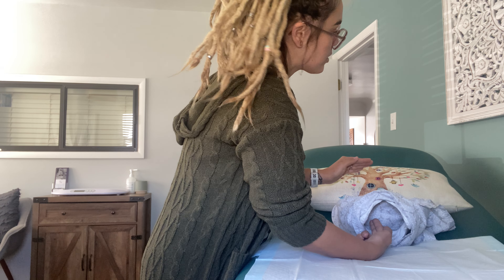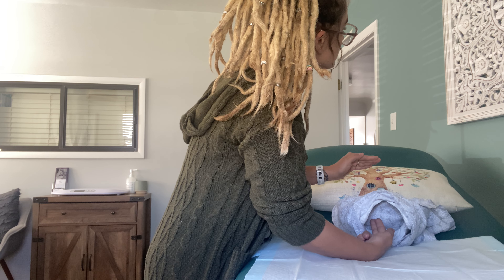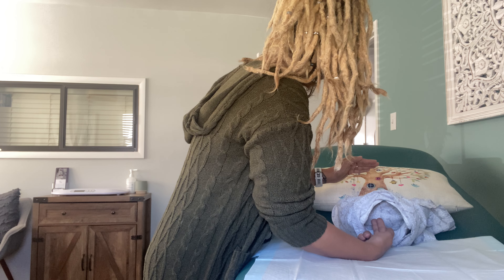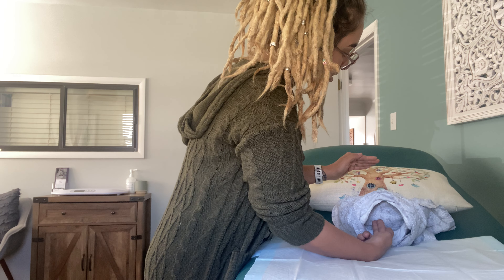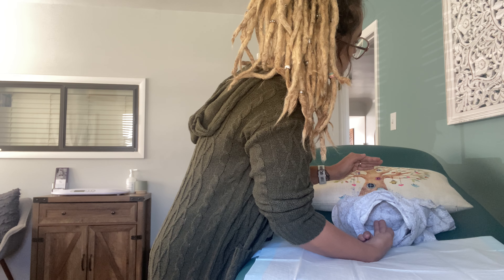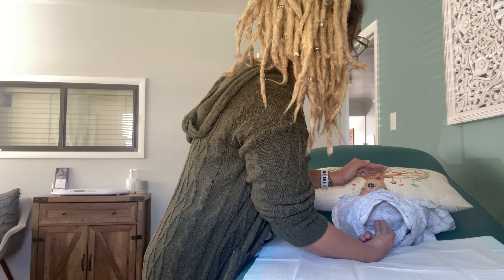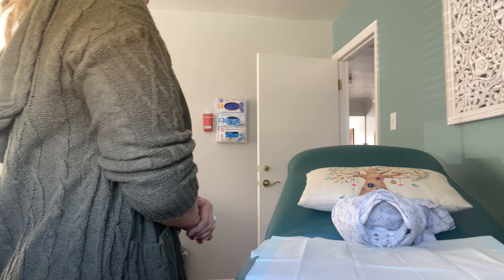I'm feeling your cervix and I can fit about two fingers completely into the cervix and my fingers are kind of squished together. This tells me you're at about three centimeters. Your cervix is starting to thin — it's soft and about 20% effaced, which means you have about 80% more thinning to go. Baby's head can still move when I poke it, which tells me your baby isn't at engagement yet — baby is at about negative three station. I can't quite feel baby's sutures on the head, and I don't feel a bag of waters in front of baby's head right now.